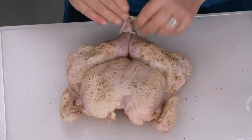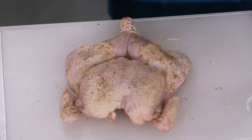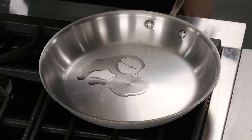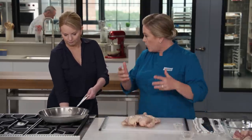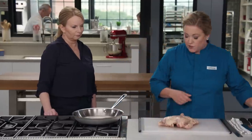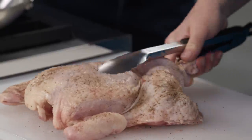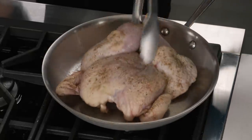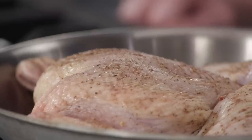Last but not least, we're just gonna tie the legs together using some butcher's twine. That just prevents them from splaying out during roasting so it looks a little more tidy when you carve it. Now here I have a skillet with a teaspoon of vegetable oil — go ahead and heat that up over high heat. The oil's smoking? Perfect — time to add the chicken. We're using a skillet because we want to get it good and hot; it'll start cooking the chicken from the underside.